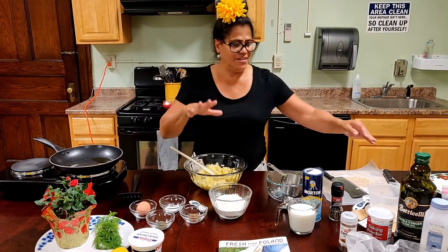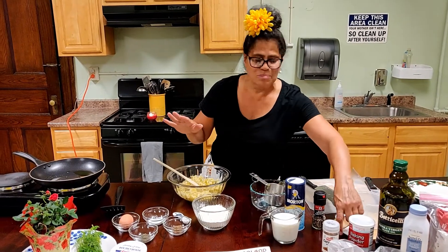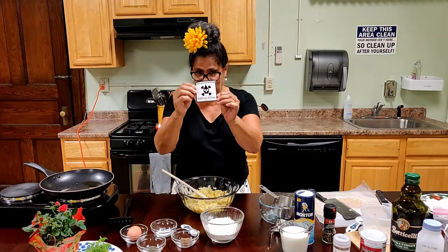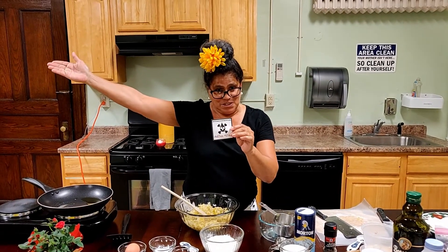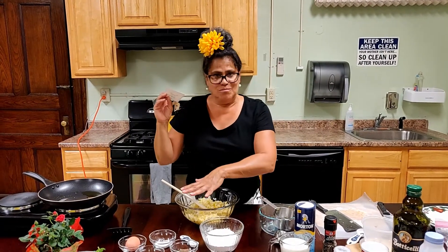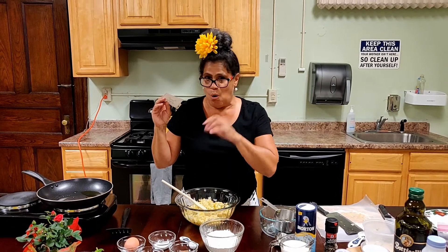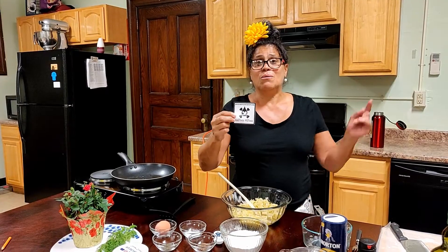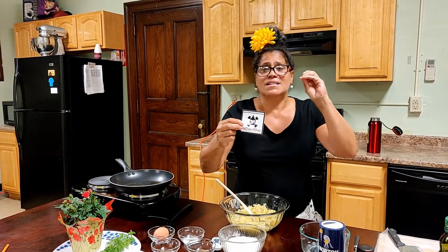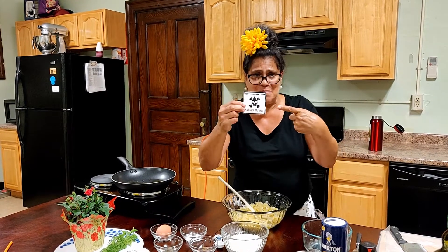I have two cups of sauerkraut from this awesome place here in our community in Kearney, called Another Mother. They're out at the farmer's market right now — they're our newcomers. I have two cups of homemade sauerkraut. It tastes awesome. Head on over there and check them out. They have pickles, all kinds of seasonings, sauces, spices — delish. I recommend them.